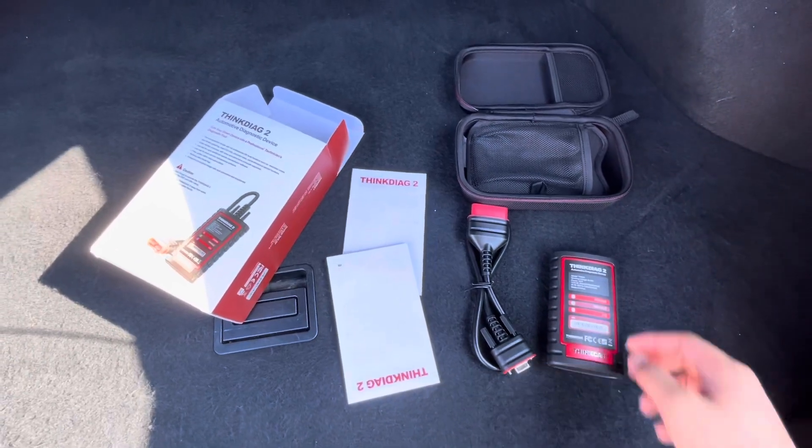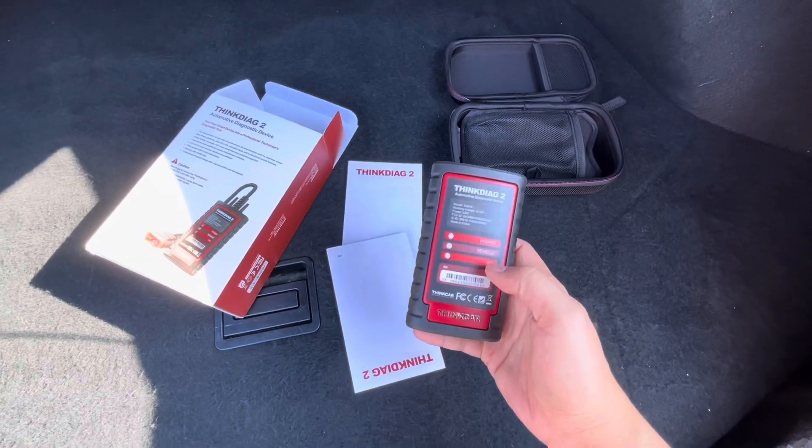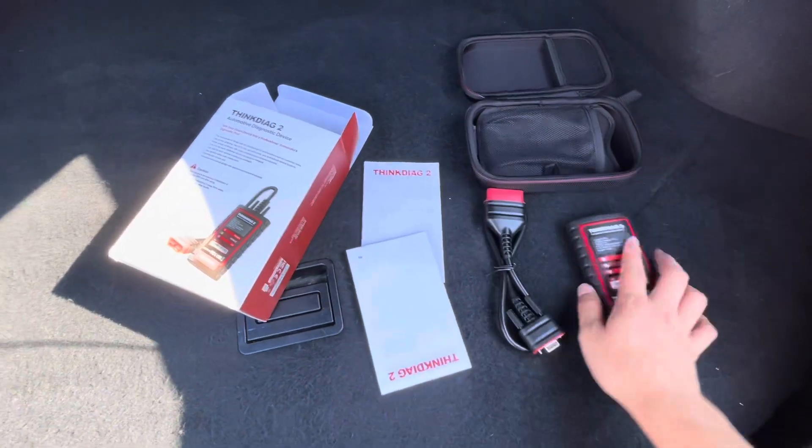Hey everyone, in this video today we're looking at the ThinkDiag 2 by Thinkcar. This particular one is an OBD reader. It is headless, so compared to another one that I've bought before which has a screen, this does not have a screen.